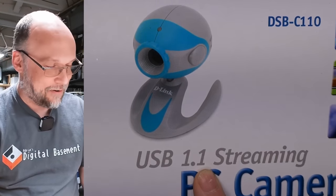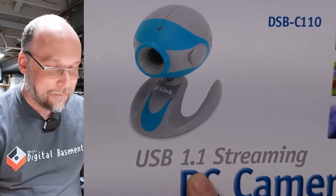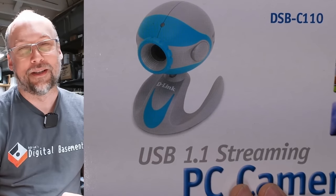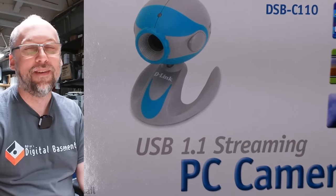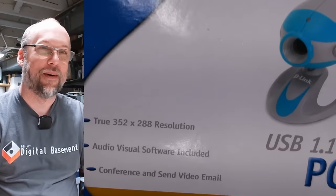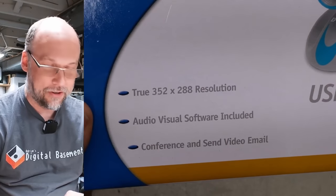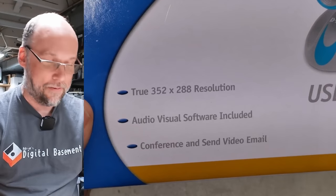We're going to see if this camera, from whatever year this is, works on my Windows 10 computer here. And if it does — if it works right off the bat — we'll see if OBS can use it. Maybe I'll use this for my videos. More features: true resolution, audio-video software included. I'm sure we can't use that because it's probably for Windows XP, I'd imagine.